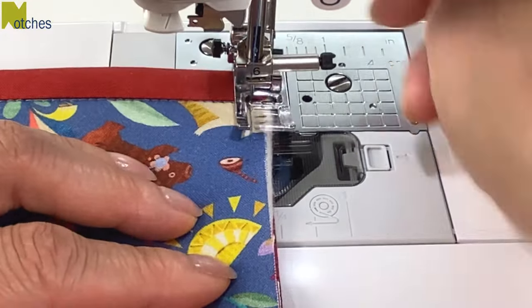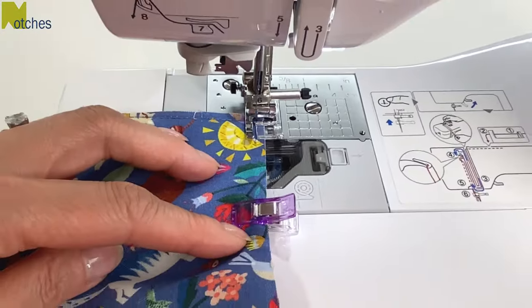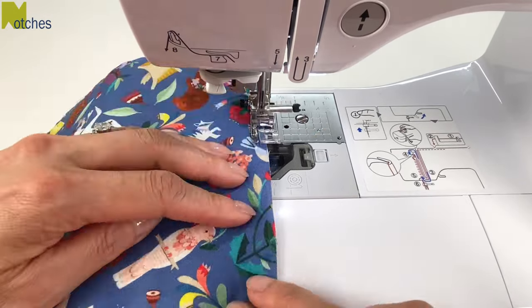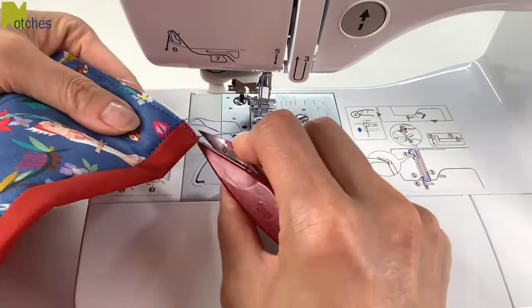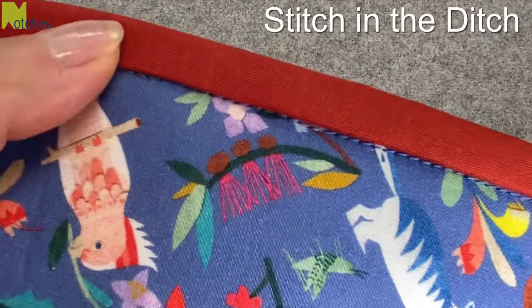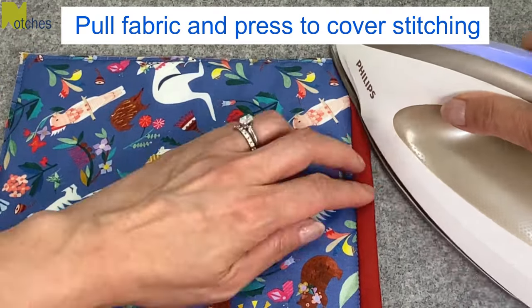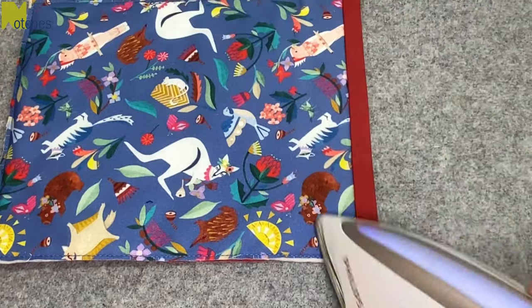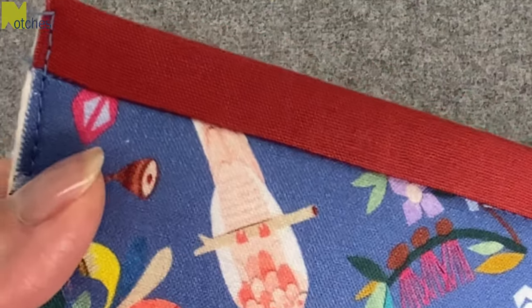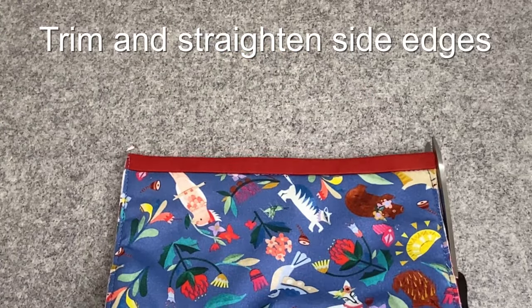Then edge stitch all around to keep the layers together — you can just do an edge stitch along that top piece if you find that easier. See how the stitching is right in the seam? Next, pull that top fabric down a bit while pressing and that'll completely hide the stitching. Trim away any batting that's sticking out at the sides.